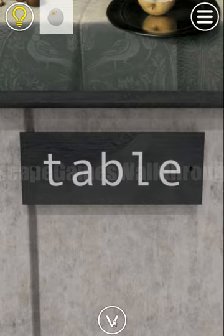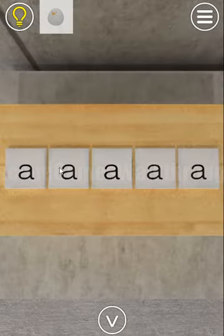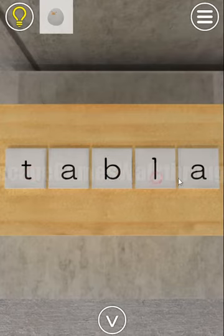The painting is called 'Table,' and the word TABLE itself is the hint to open this box. We enter T, A, B, L, E.